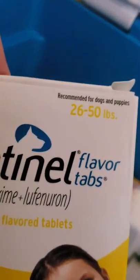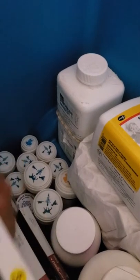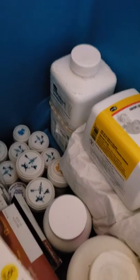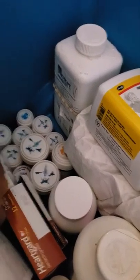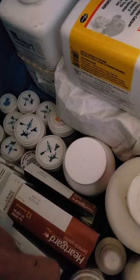Therefore, we're able to apply this medication once a month. It's extremely important that you use this preventative. Everything's a little pricey — if you're looking at a box here, that's about $2,000 worth of medications for dogs, and that's just one medical box. There's three of these. We recommend that you use the Centennial Flavor Tab, 26 to 50 pounds. It's the only one that will kill whipworms too.